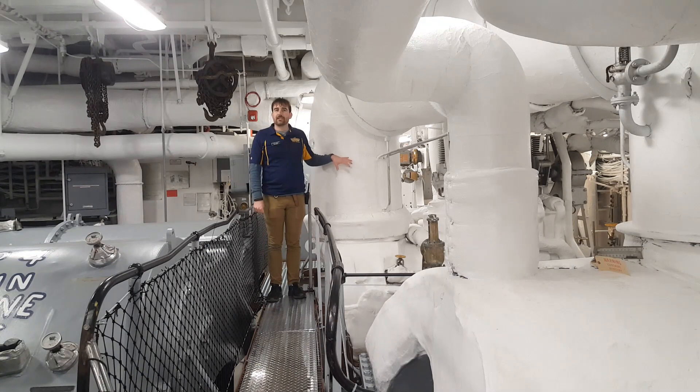Now we get to use the steam that was made in the boilers. This is the ship's high pressure turbine. Steam enters this and spins impellers inside. Impellers work the same as the propellers in a windmill — they're just encased inside the turbine to prevent dangerous steam from getting out.